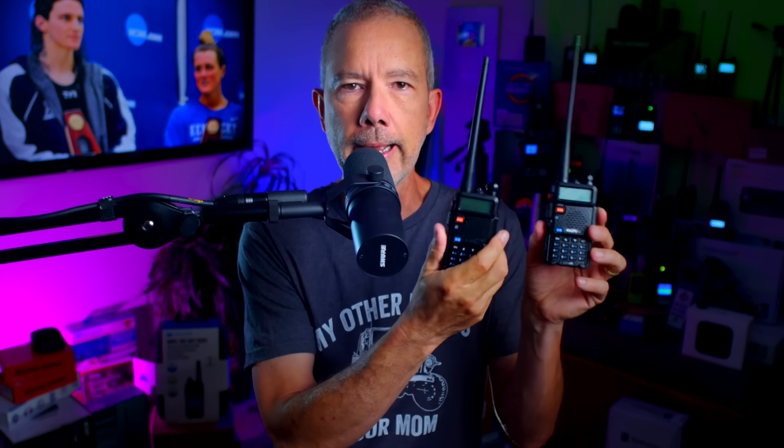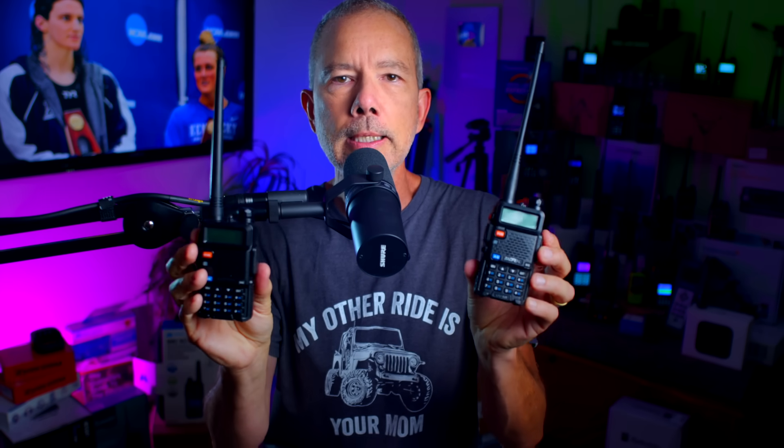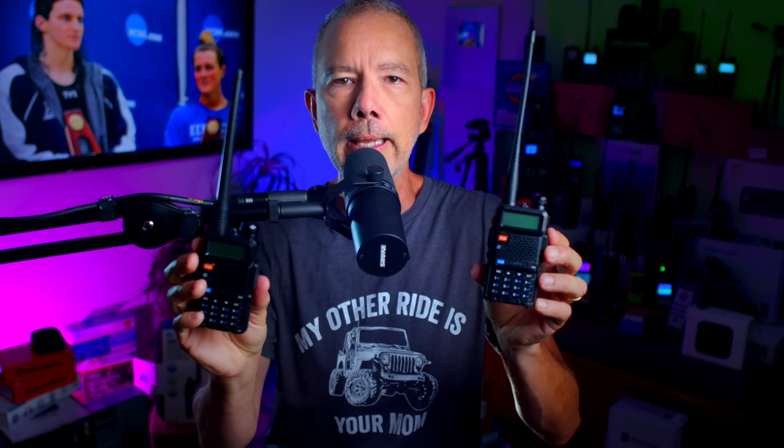This is also a Baofeng UV-5R radio, but one of these is not like the other. As you can see with your very own ocular gel bags, both radios look pretty much identical. And if you were to slice them open and look at their guts, you would see that they are even more identical on the inside. However, if you transmit on a GMRS frequency on this one, you would be in violation of FCC regulations, even if you have a GMRS or ham radio license.